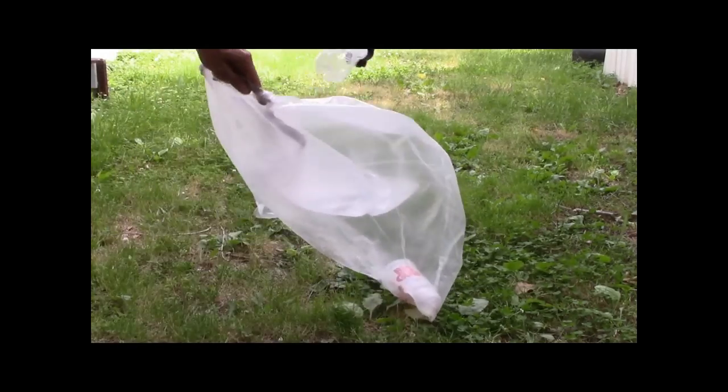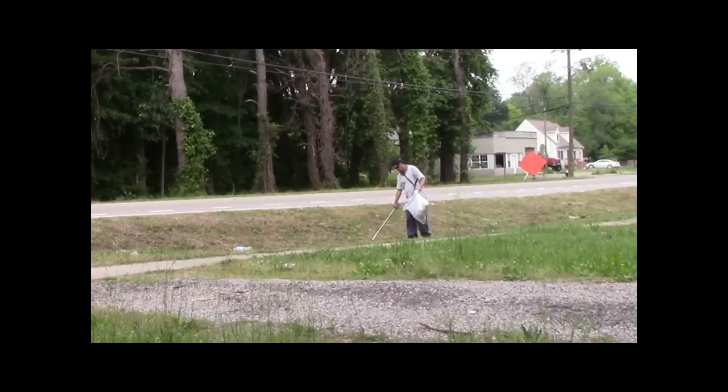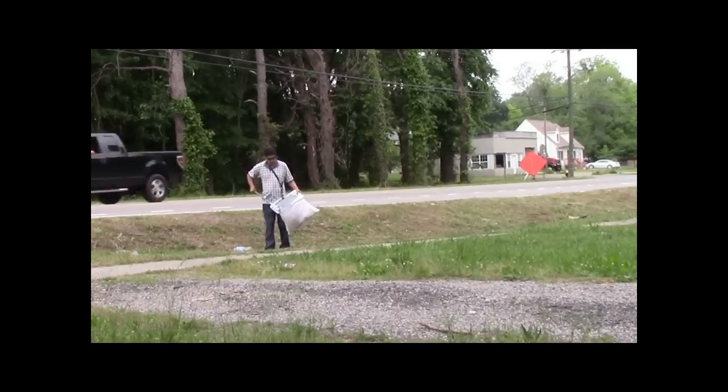No more fighting with that bag to stay open. There's an easier way to bag that roadside trash with the over-the-shoulder trash bag holder. You're not carrying around a bag or a bucket. With the over-the-shoulder strap, it is virtually hands-free.